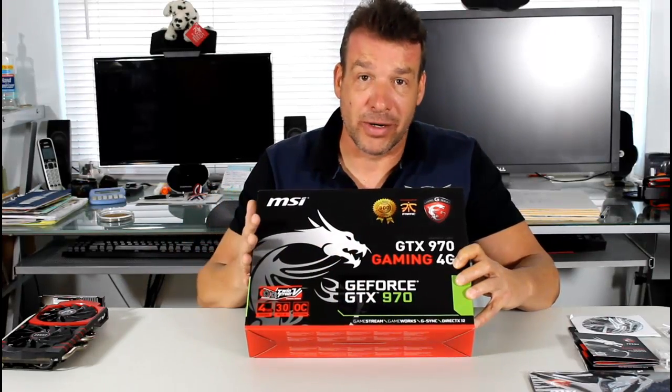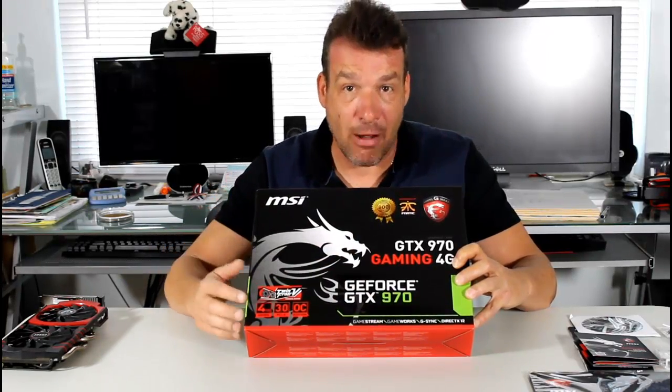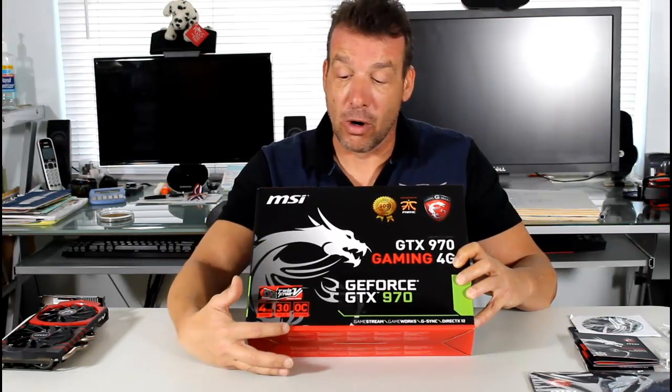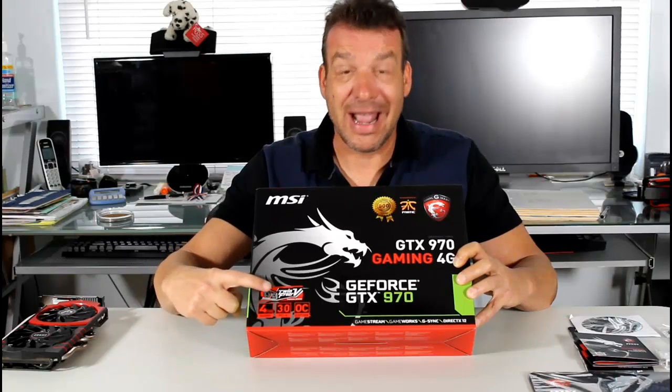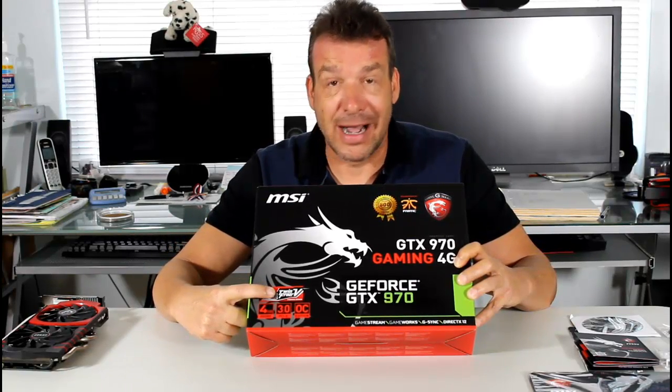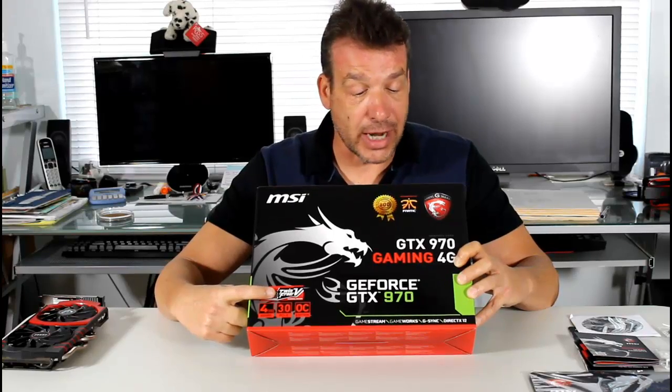It is by MSI, one of their gaming editions, so we can see the now familiar dragon on the front. It is an OC version as you can see on the bottom, and we have a new Twin Frozer 5, which I'll be showing you in a second.